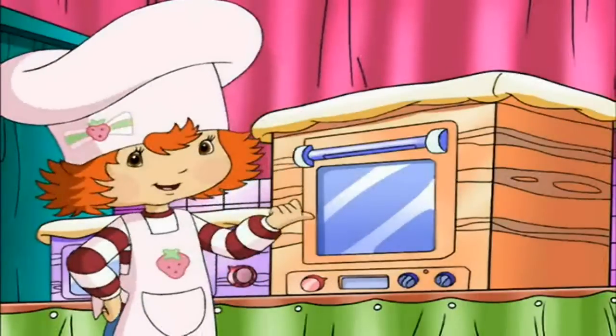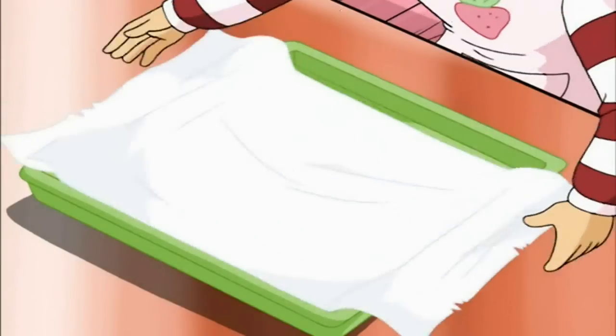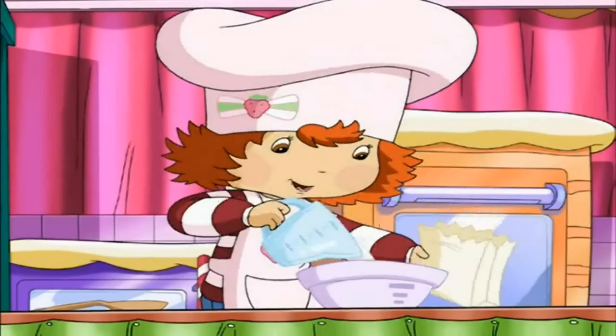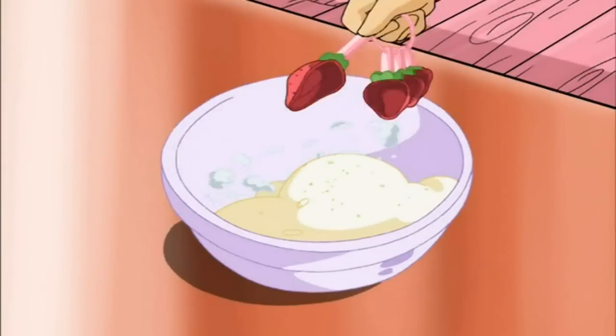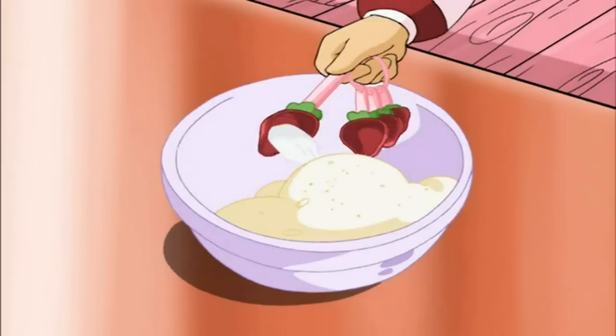For starters, we'll get the oven warmed up to 350 degrees. Then we've got to line this tray with our foil. We measure out 2½ cups of flour, and add it to the medium-sized bowl. Then we measure 1½ teaspoons of baking soda, and add that. And then half of a tiny teaspoon of salt.